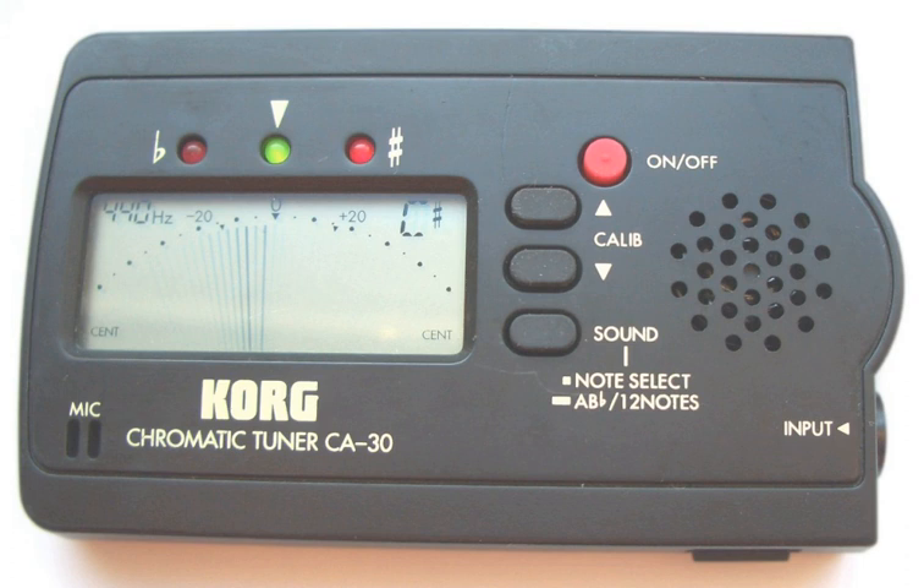The best-known brand in strobe tuner technology is Peterson Tuners, who in 1967 marketed their first strobe tuner, the Model 400. Other companies, such as Sonic Research, TC Electronic, and Planet Waves, sell highly accurate LED-based true strobe tuners.